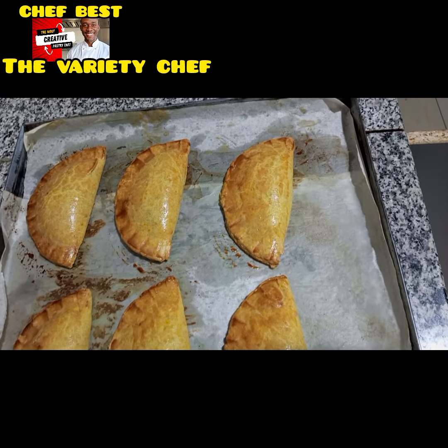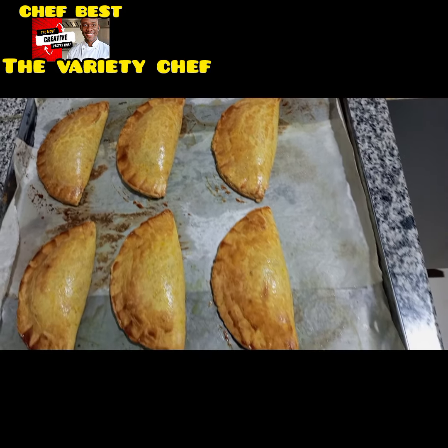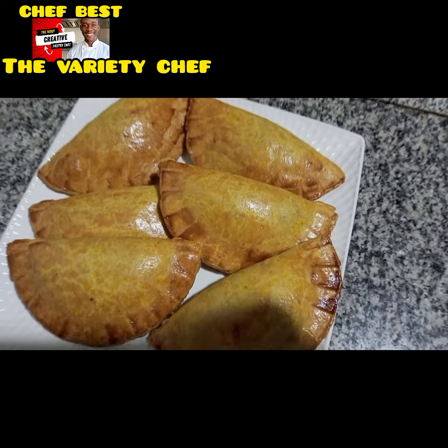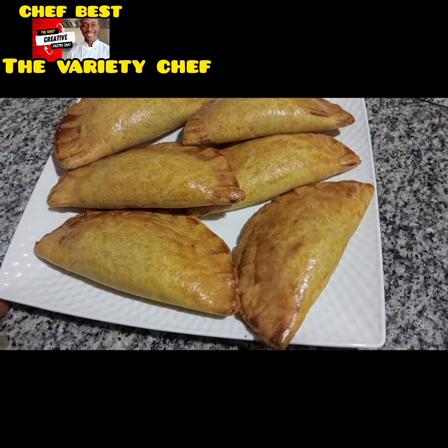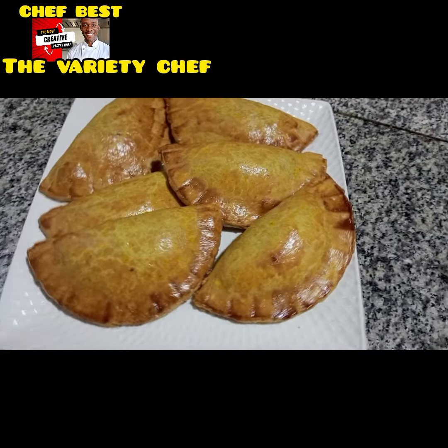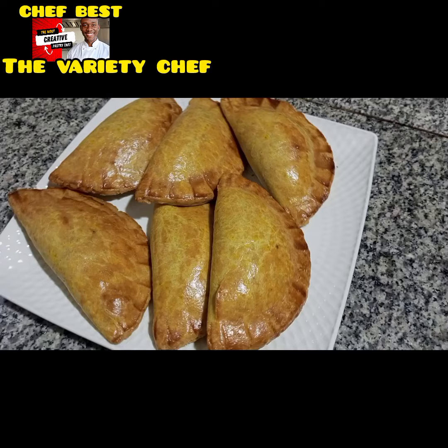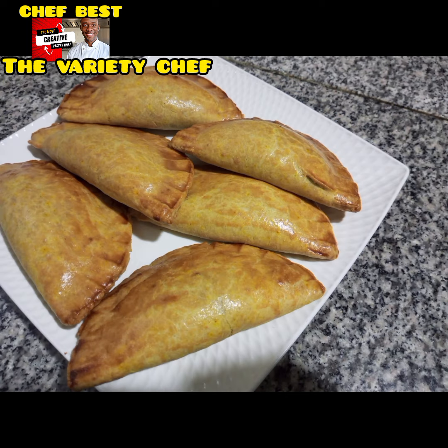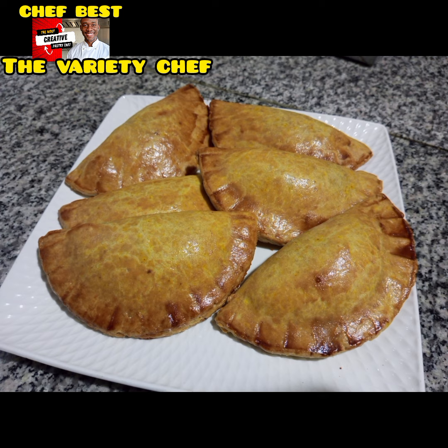I popped them in my oven and baked them, and this was how they came out. I had to bake them for extra time so they could come out this way. I could have baked them on low heat for a longer time, but I was afraid the lights wouldn't last, so I had to rush it — I increased the temperature so it could bake in a shorter time, and that was why they came out like this.